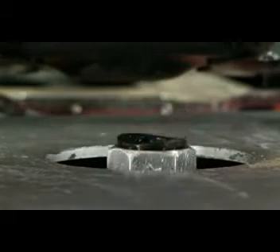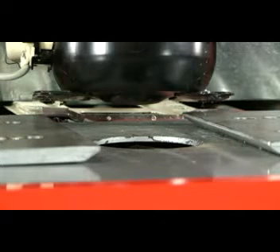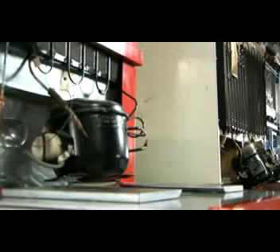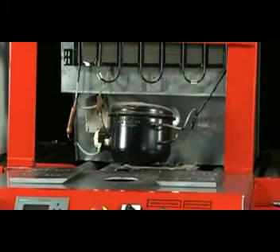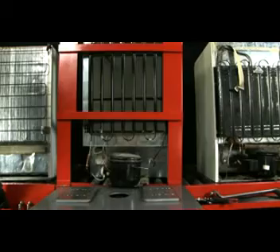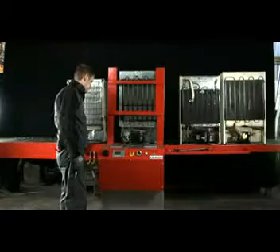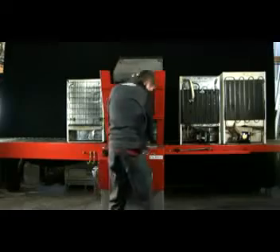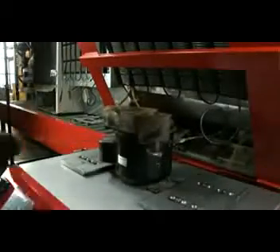Seda are pleased to present their latest development, the AFR — a revolutionary new refrigerator cooling medium recycling machine to quickly and effectively remove oil and CFC gases from old refrigerators. There is absolutely no need for pliers or any additional tools, as the new Seda AFR works cleanly and effectively by drilling into the old compressor and removing oil and CFC gases by way of suction.